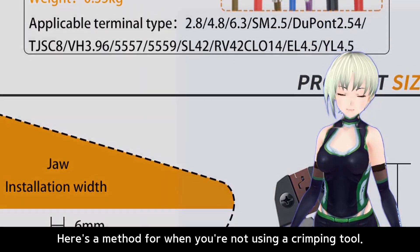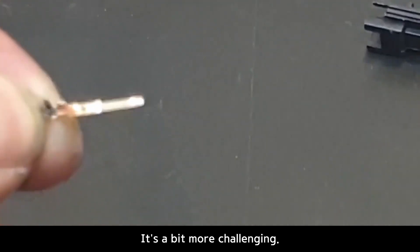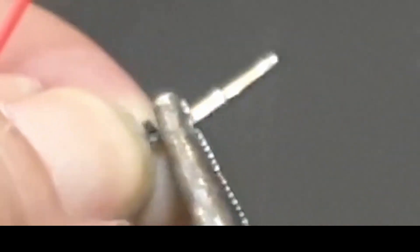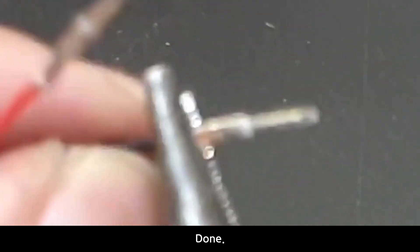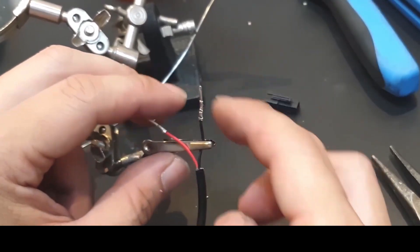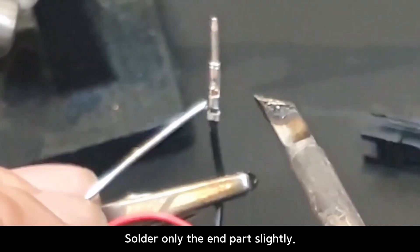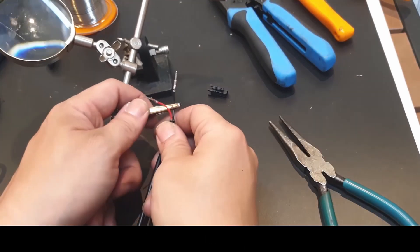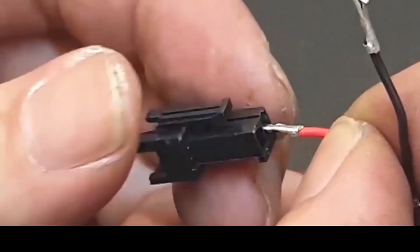Here's a method for when you're not using a crimping tool — let's do it with soldering. It's a bit more challenging. Press this tab and fold the tabs one by one. You must solder it with this method. Make sure the pin is pointing upwards and prevent the solder from seeping into the pin. Solder only the end part slightly — just a tiny bit. Handmade items should be done this way.